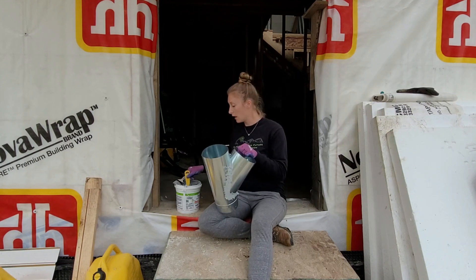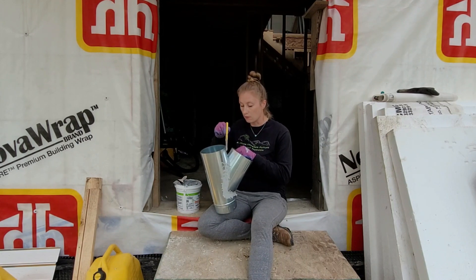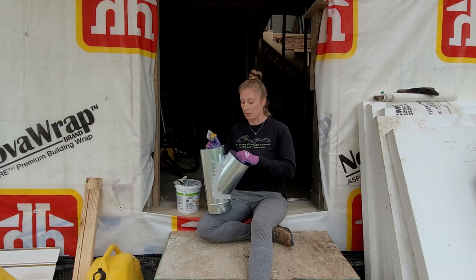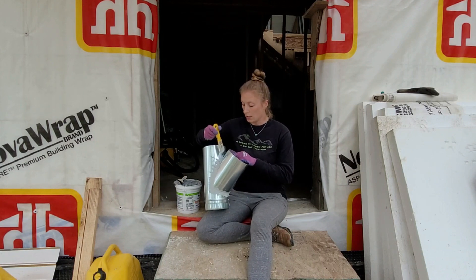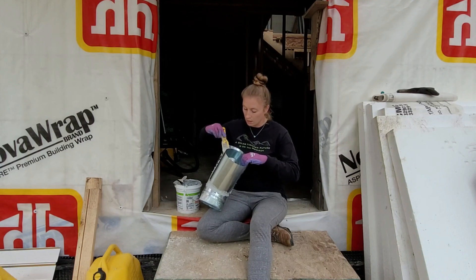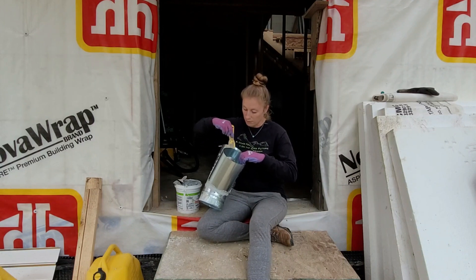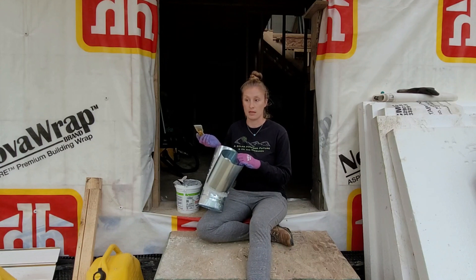It's funny — I don't really know anything about this HRV. Terry's been doing the research and decided on which one to buy, and is kind of just leading the installation of it. He was explaining it to me, and basically all the HRV is, is the heart for our house. The house is the body, and the outside is the lungs.